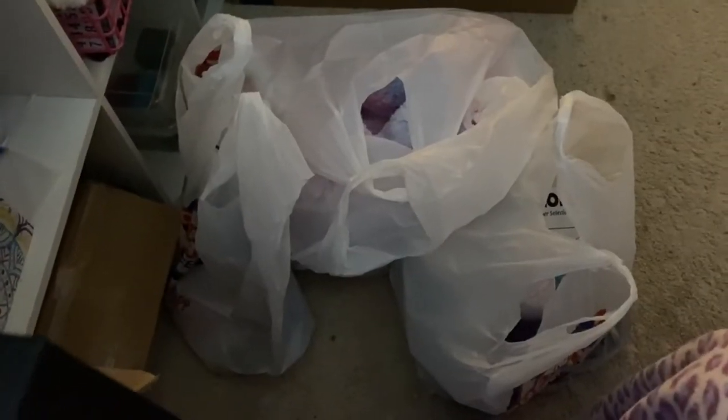Hi guys, welcome back to another haul. I have the Hobby Lobby stuff I bought from my local Hobby Lobby store.